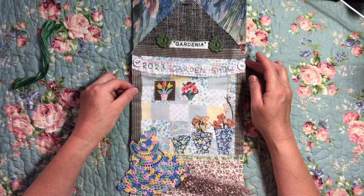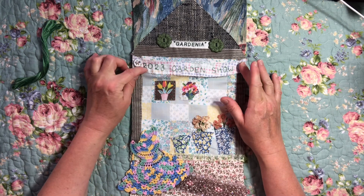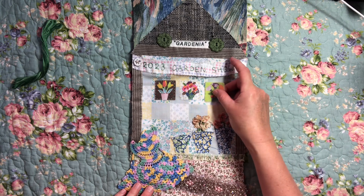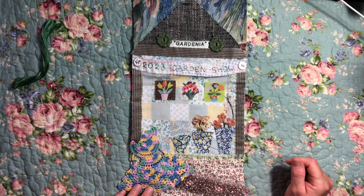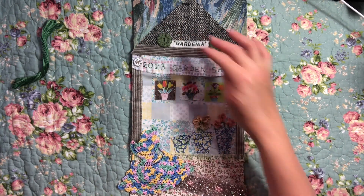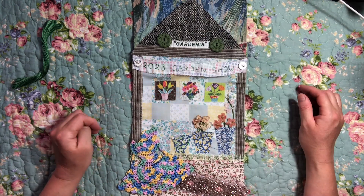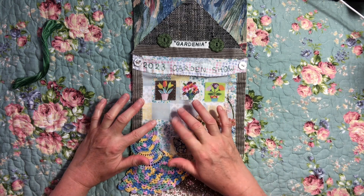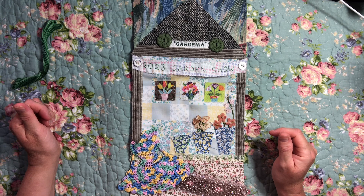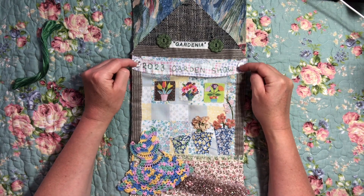So this is the prompt piece for flower pots. I've kind of gone a bit beyond the prompt and created my own little scene - a garden show with a crinoline lady, a glistening path, three pots with flowers in them, and then three pots as little paintings or possibly tapestries on the wall of prize-winning pot plants from previous garden shows, in this pavilion called Gardenia, salvaged from a piece of fabric.